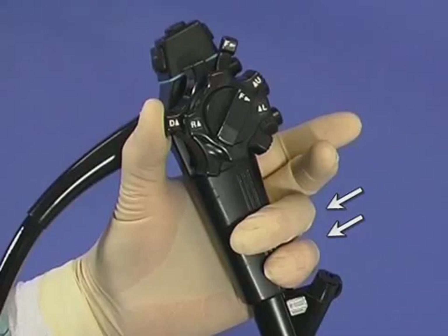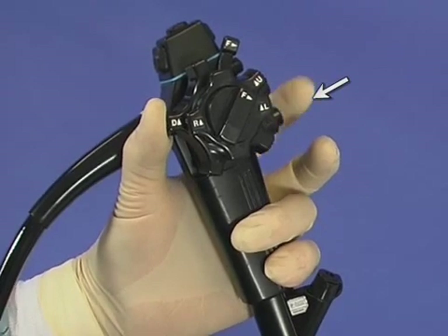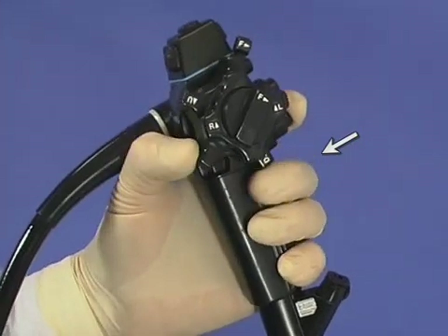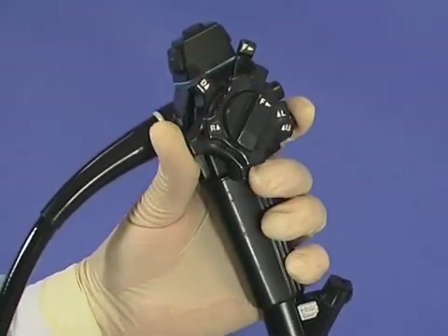Use the two smallest fingers to grip the control body, so while the thumb is comfortably in action, the forefinger only is kept for the air-water or suction valves, leaving the middle finger free to be used as a helper to the thumb as it angulates the bending section and tip.